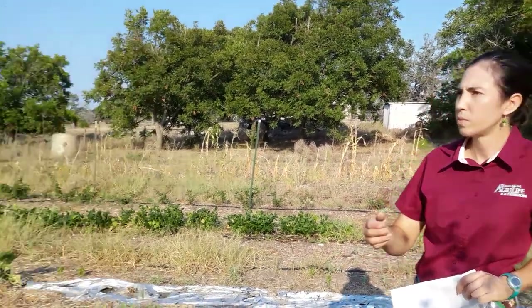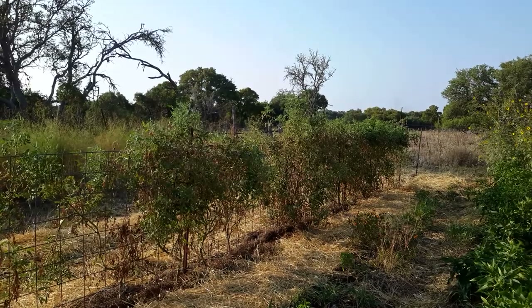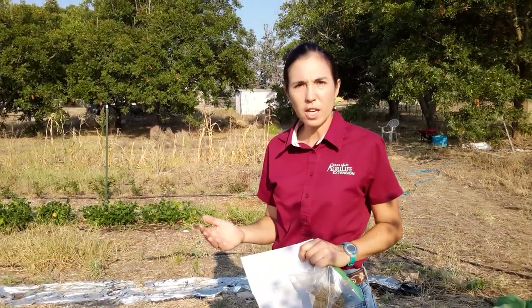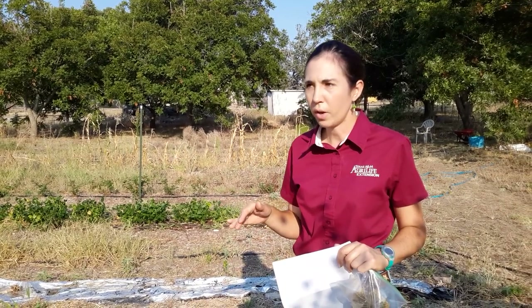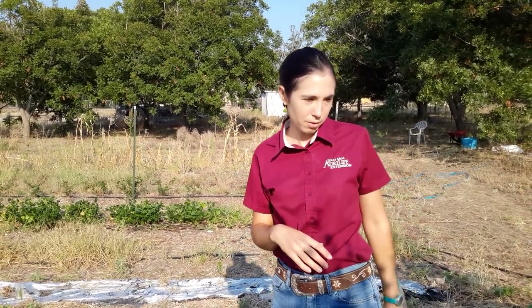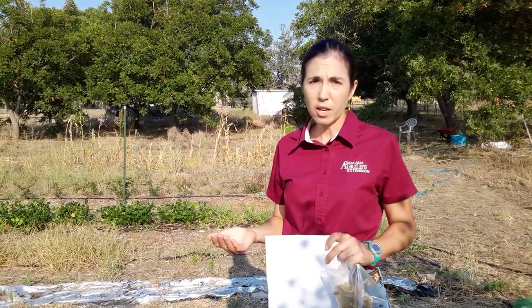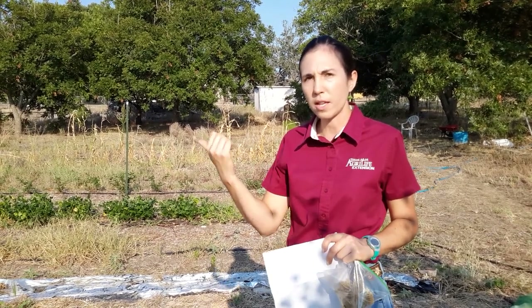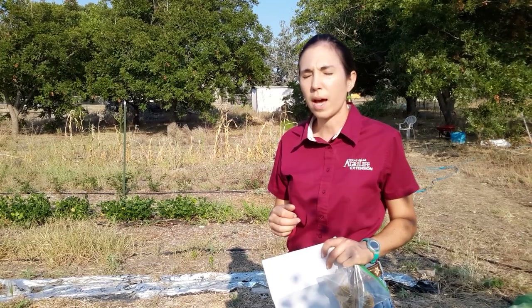Then we talked about the tomatoes. They're not looking a hundred percent great but they're not on their last legs either. Yes, I know there are dead leaves in there — they've got spider mites, give the poor things a break. But they still have a good amount of green growth and I think they can carry into the fall, so I'm pretty much going to leave them alone. I did take out the Vernissage black cherry plum tomato on the end because the plant was looking pretty bad.